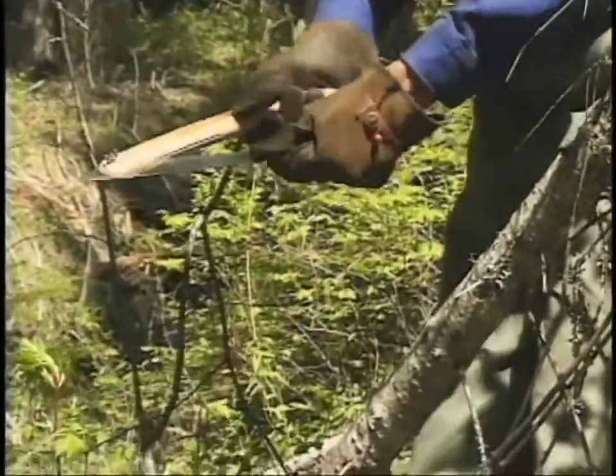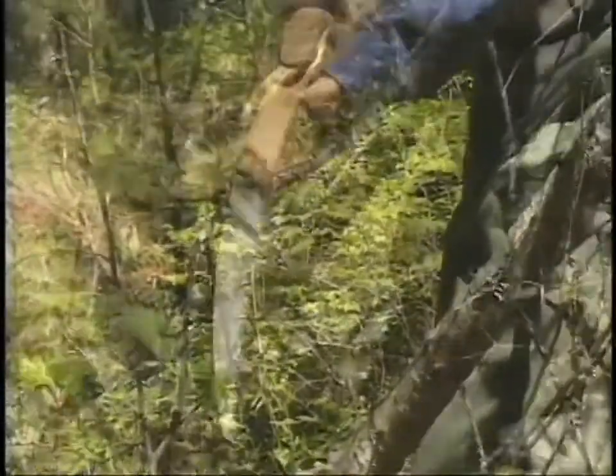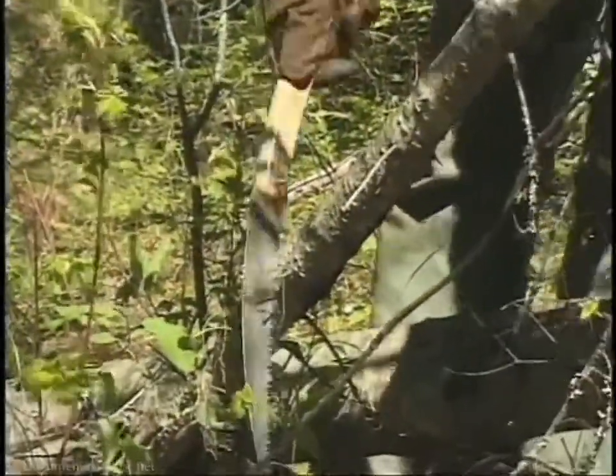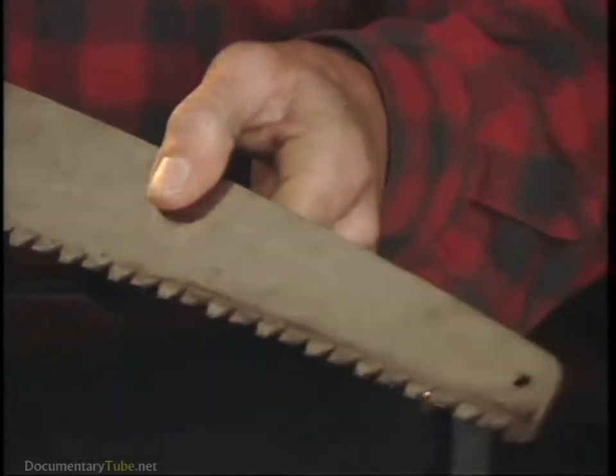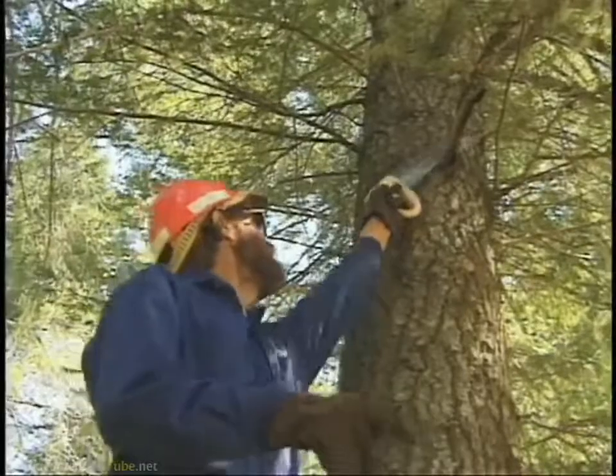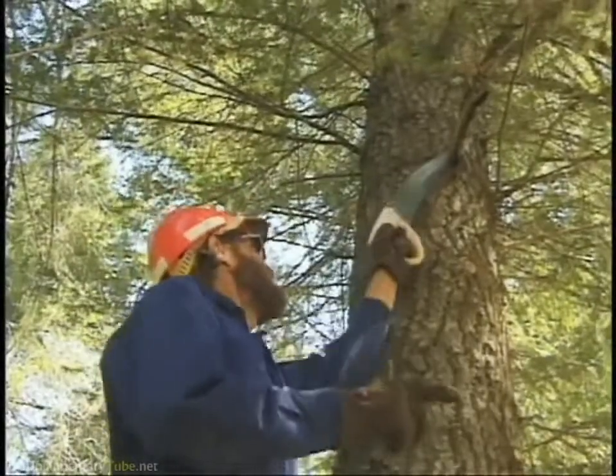This is a folding pruning saw. They're really good for cutting limbs where you don't have a lot of space. This is another type of pruning saw. The blade on this saw can be sharpened with a regular chainsaw file, so anyone can sharpen it. That's a real advantage.